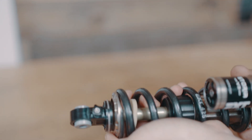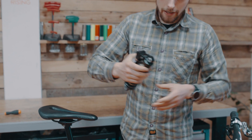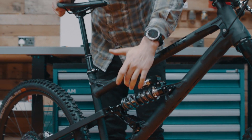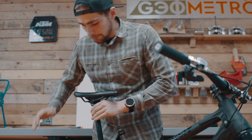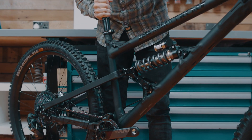Now setting the preload — it's a little bit different to conventional coil shocks. Bolt it to your frame. Once it's bolted to your frame, we need to set the internal negative spring against the main spring. We do this by preloading the negative spring under the weight of the rear wheel.